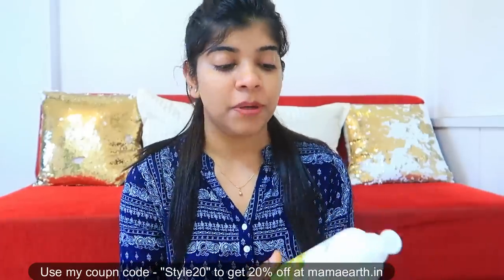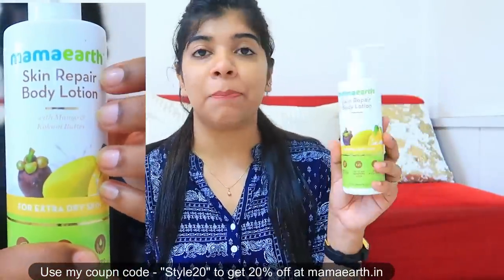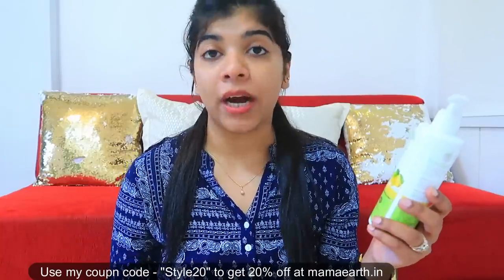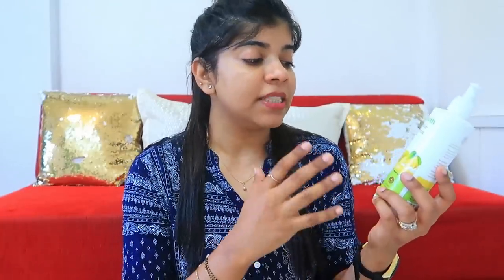Now we are on the third lotion — this is the Skin Repair Body Lotion. This is basically for extra dry and sensitive skin, made with mango and cocum butter. It is for those people who are very sensitive and extremely dry, whose skin always feels rough and flaky. This is prepared with natural ingredients which prevent our skin's moisture loss. It is free from SLS, paraben, mineral oil, sulphate, and synthetic fibers — no harmful chemicals.